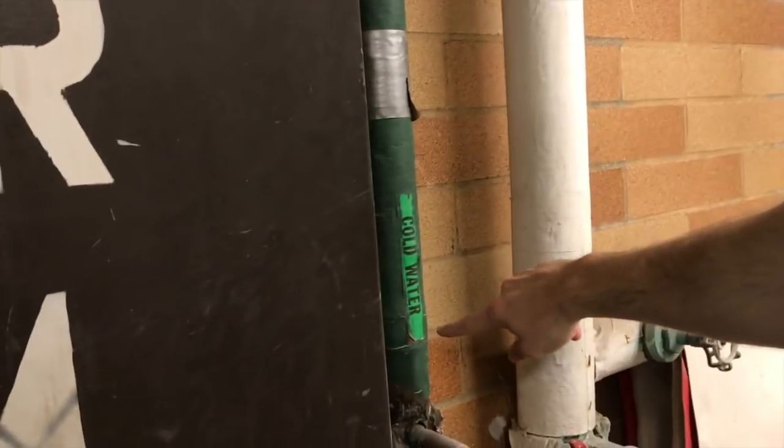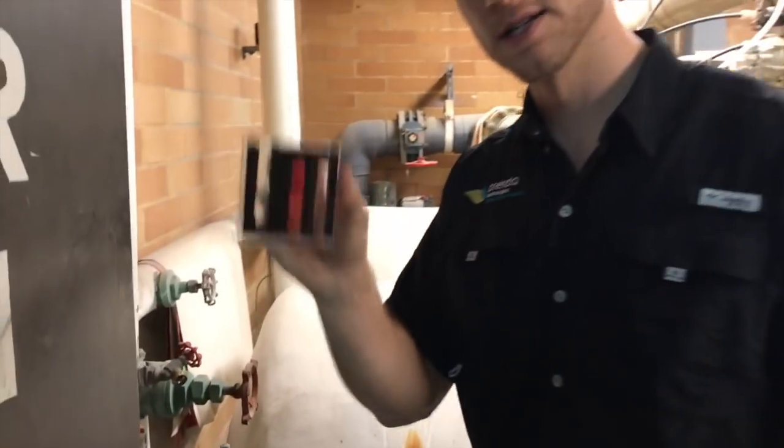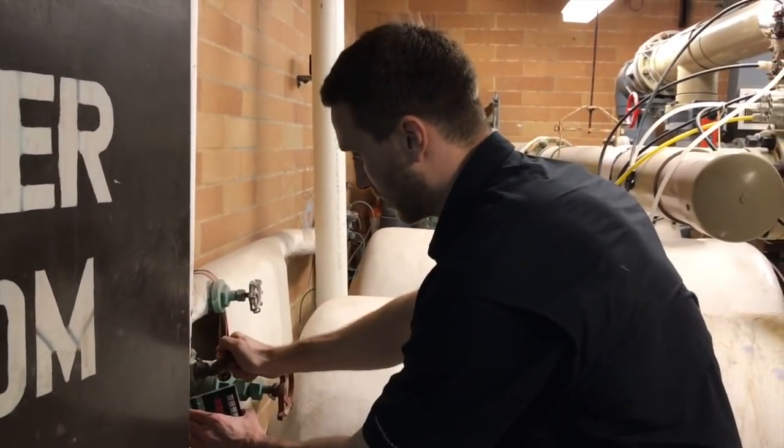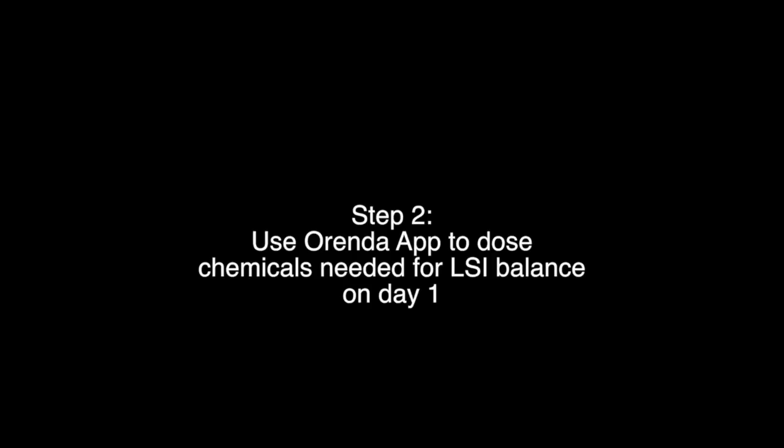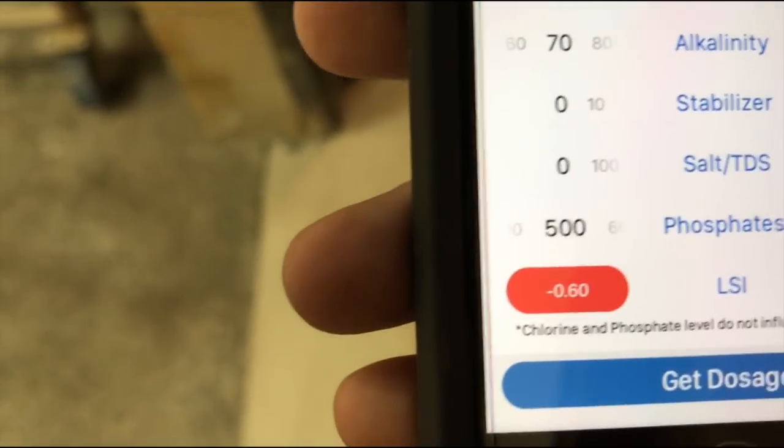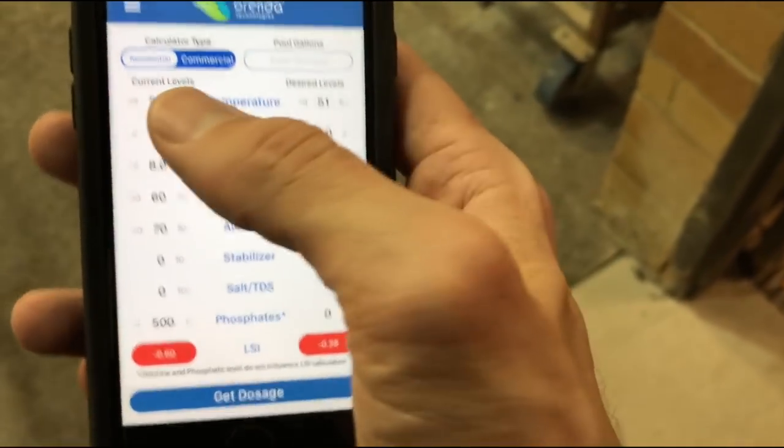The tap water comes in and even says cold water, so we've got to take water temperature into consideration, but first we're going to test for calcium. The water temperature comes out at 51 degrees, which means we are guaranteed to etch right out of the gate. So we need to find out how to balance this water.